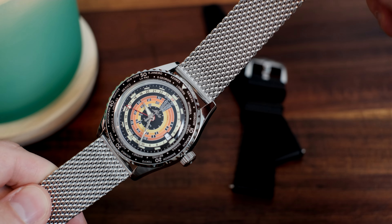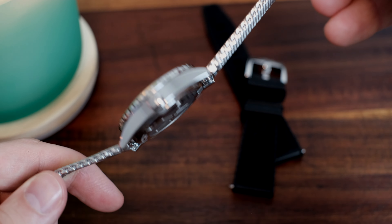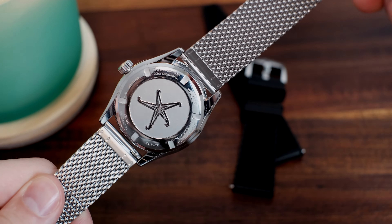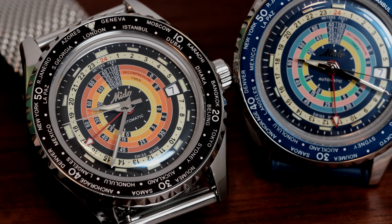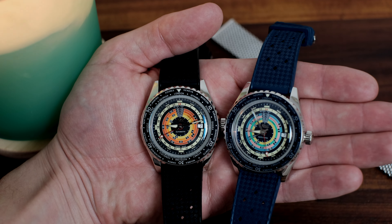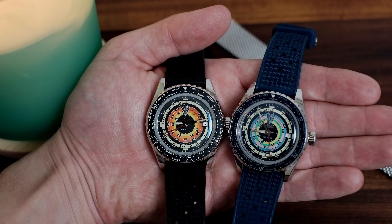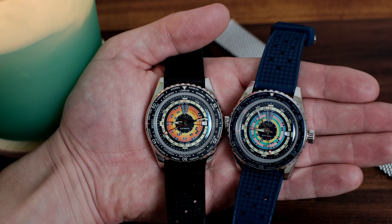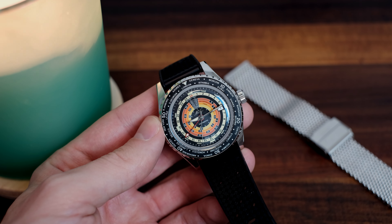The watch does remain quite thick, I think due to the Mito Automatic Calibre 80 it's housing. Despite the movement being a chunky ETA, it sports great stats, like the 80-hour power reserve, which is more than welcomed on a travel watch like a world timer. It beats at 21,600 VPH — kind of irrelevant to know these days, but it does equate to a smooth gliding of the second hand. This watch is less about the specs and more about the general vintage aesthetic.